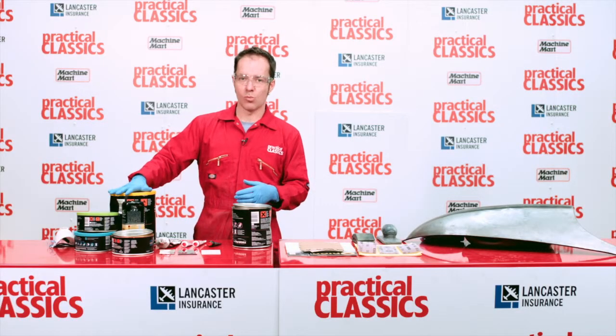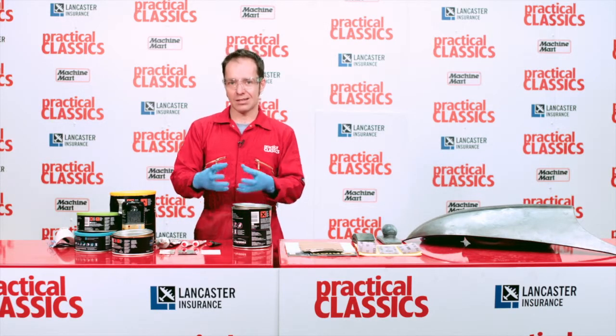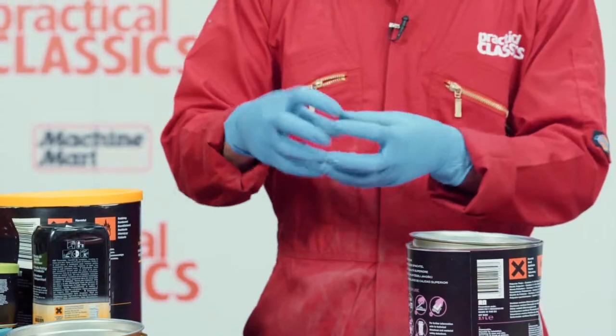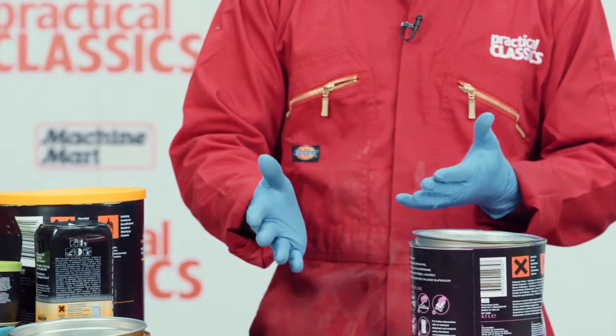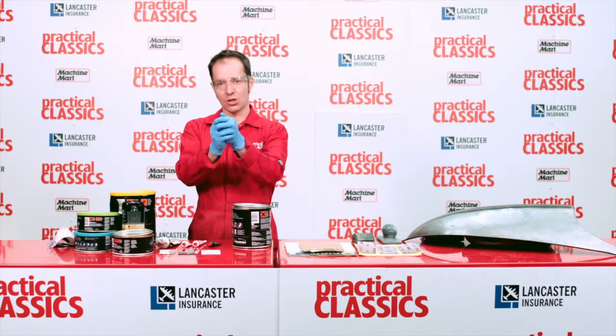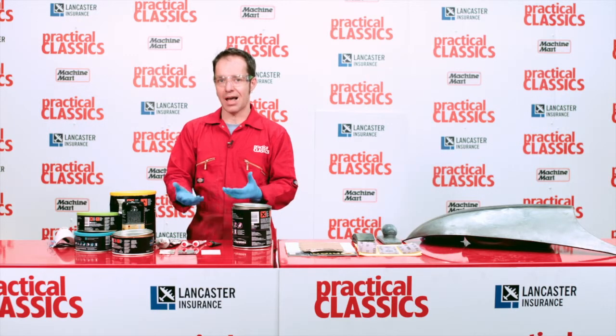Modern technology has come up with a new recipe. It includes something called silicates — hollow spheres almost like ping pong balls inside the filler — and they make it easy to sand. They lighten it too, because talc is a solid piece whereas these have air inside, so it's easier to sand and lighter weight.